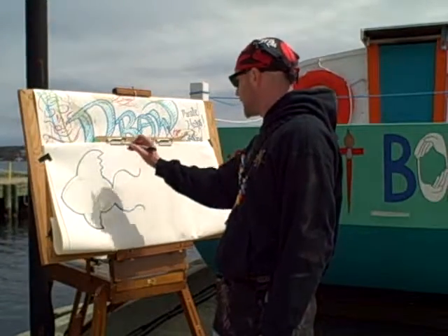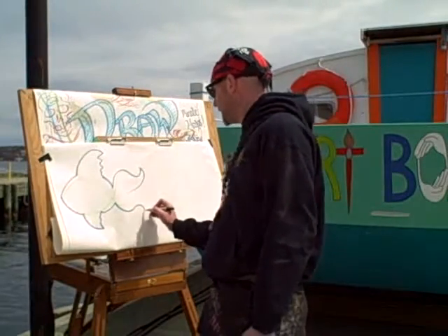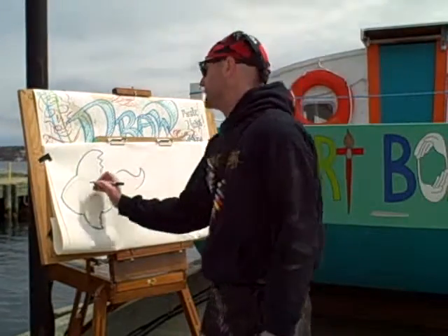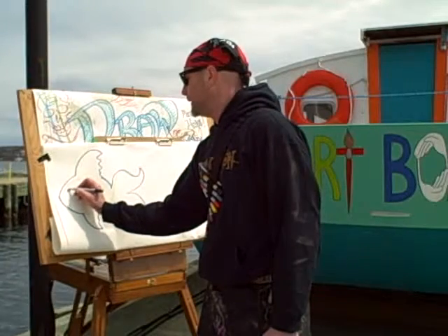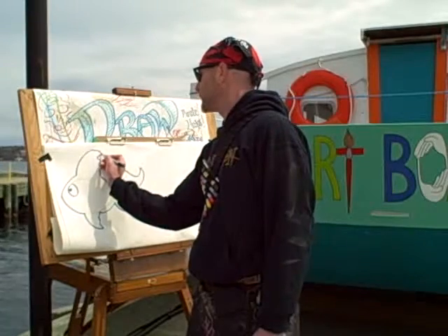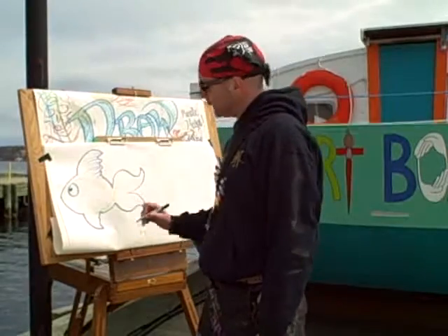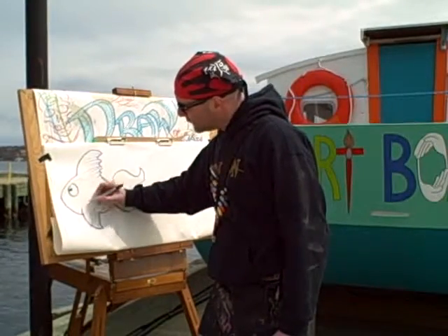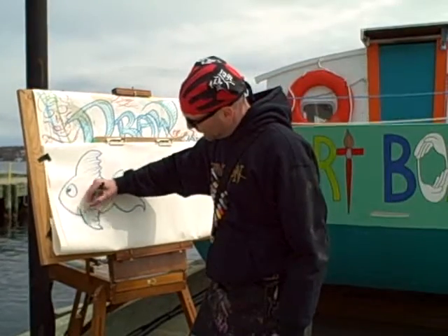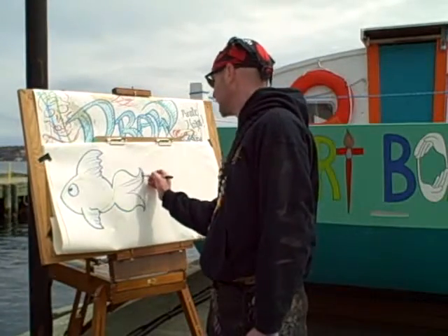We're going to take this and bring it in here, somewhere around the middle. Then we'll do the same on the other side and join those. This is looking very fishy. We'll give it a little fishy tail and do some lines here. We'll bring this line up in here just a tad, to show that this bit is actually on the side of the fish. Then we'll go into the tail and get some fin lines happening.